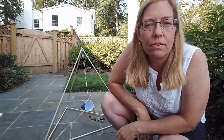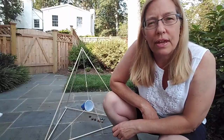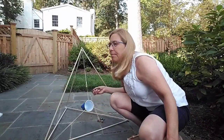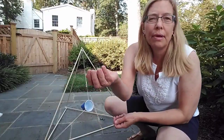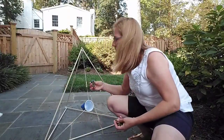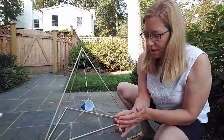Let me get my camera in the right place so I can show you. If you make one of these, it's really easy to make and I'll give you the directions later on. You can try shooting different things out of this — I picked up some hickory nuts from my yard, some acorns, and a couple of bottle caps to test out also.